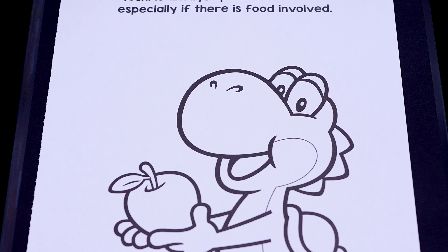And let's color in this apple red with a brown and green stem. Now I'm all finished coloring in Yoshi. Next, let's color in the background behind him different shades of blue.